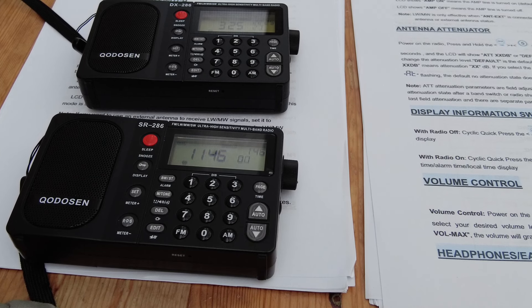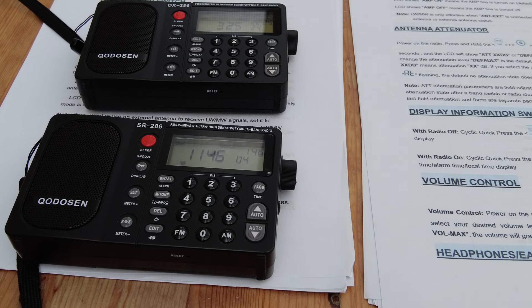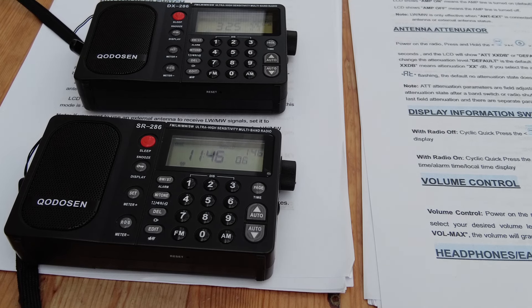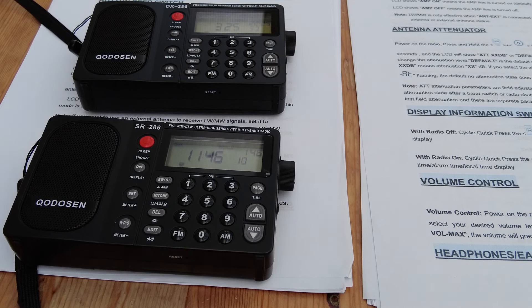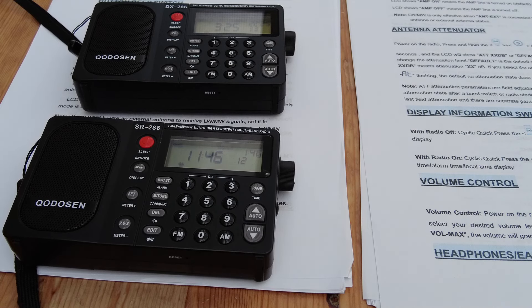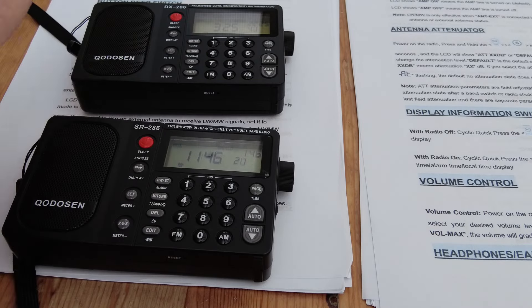I've got a battery in the DX286 now, so I thought we'd have a look at some of the more common, more useful key presses to switch functions on these radios, and how they differ between the older SR286 and the newer DX286. The two radios are actually sitting on the manual I printed out for the SR286.